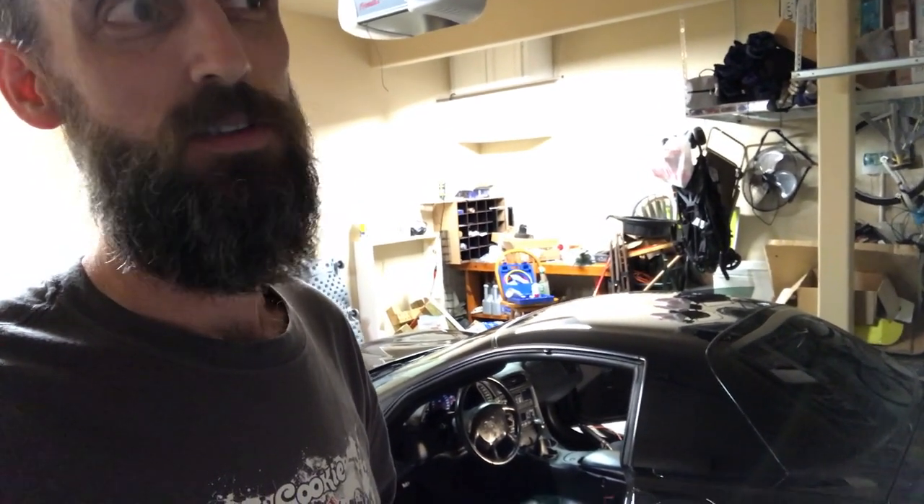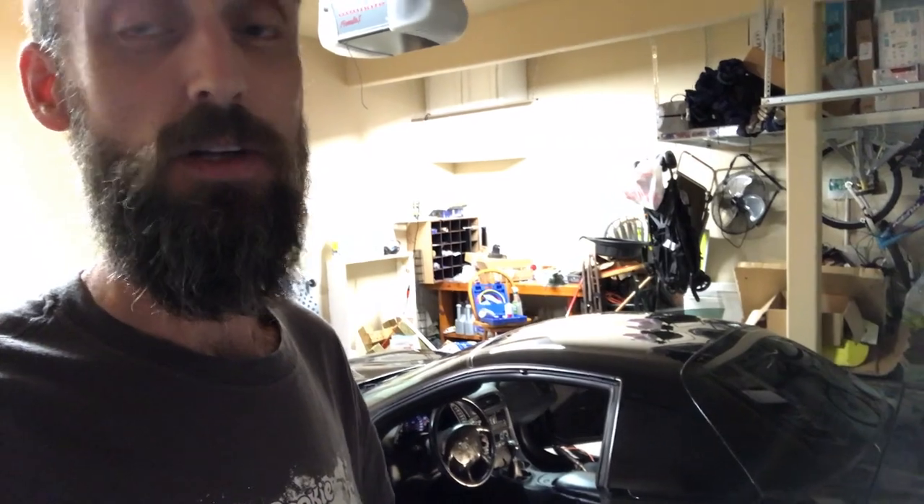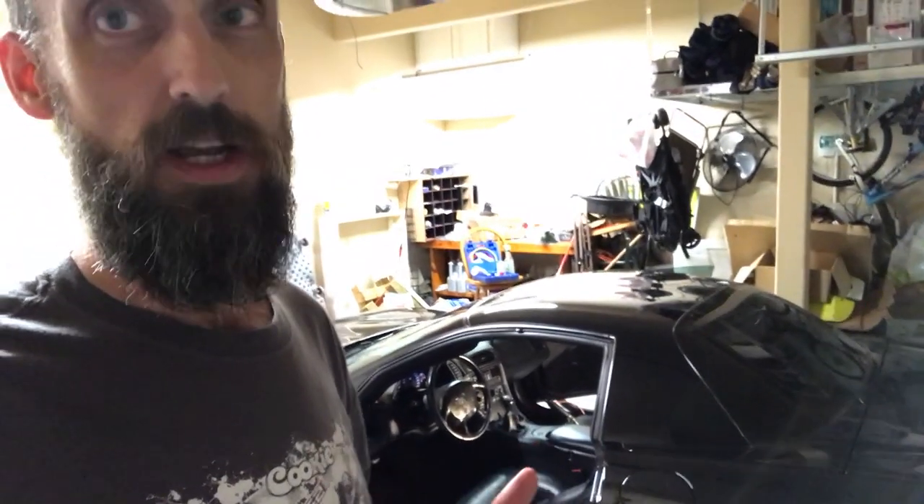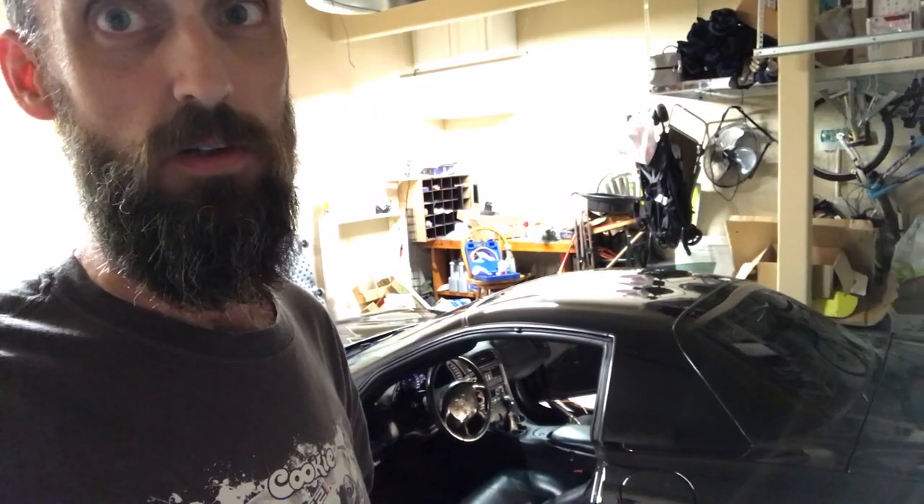I don't want to put an aftermarket shifter in there because they're short throw and I just don't want to do it. I want to try to lubricate this because someone on the forum said they lubricated theirs and it was like butter. That's what I'm going to do, so enjoy the video.